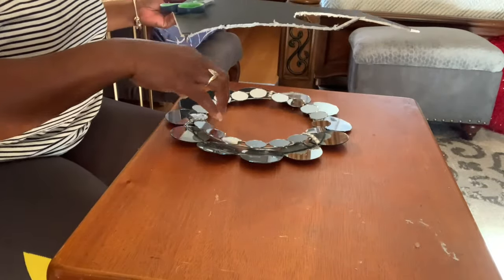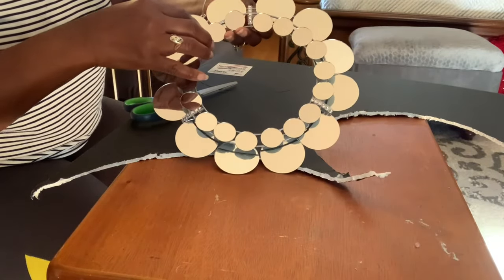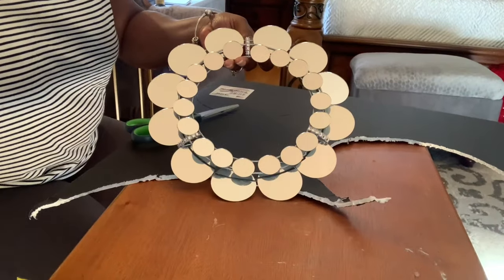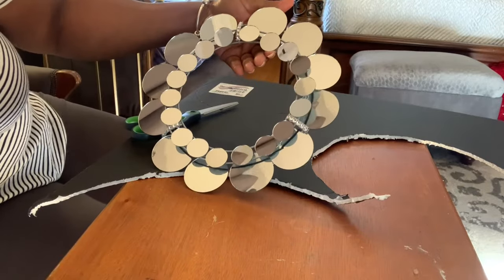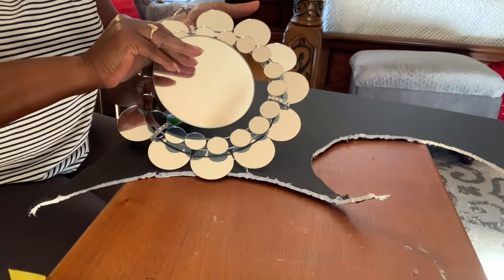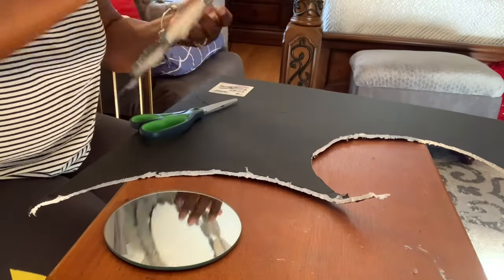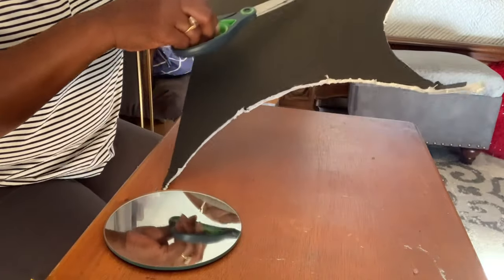I'm back and here is my smaller wreath. I secured my two-inch mirror to the bottom wire and my one-inch mirror to the top wire, just like I did on the larger wreath. Now I'm ready to add my four-inch mirror, but as you can see it is too small. So what I decided to do was take some poster board — I drew larger circles on the poster board and I'll cut them out, then glue my four-inch mirror to that.